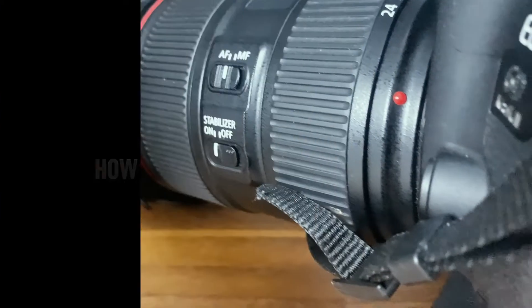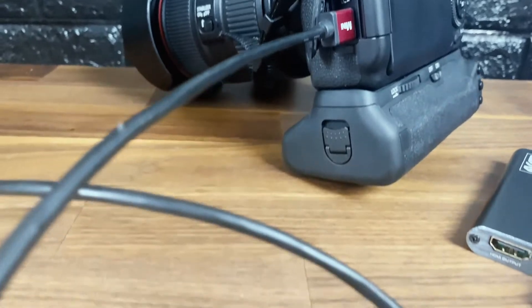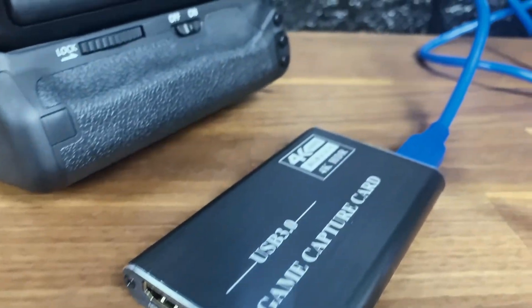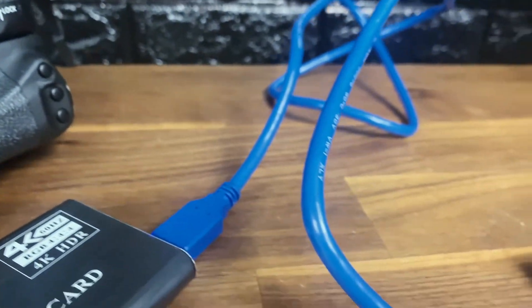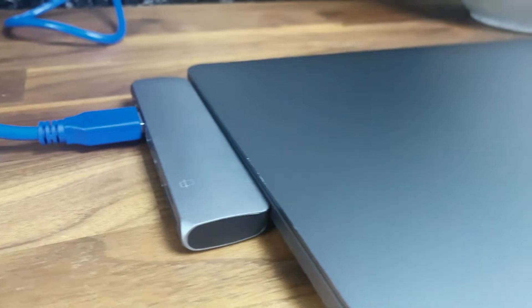Here's how it all comes together: it starts at the camera with the HDMI cord going to the capture card, and then we have that going into the USB cord, going into the dongle on the MacBook — and that's it.